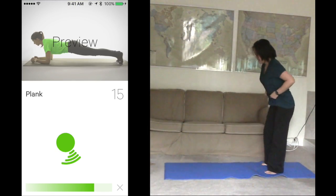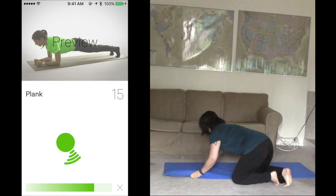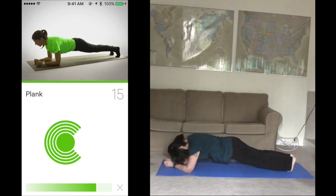Get ready for plank. Follow the coach's starting position, forearms on the ground. Stay static for 15 seconds. Ready? Start. Way to go.